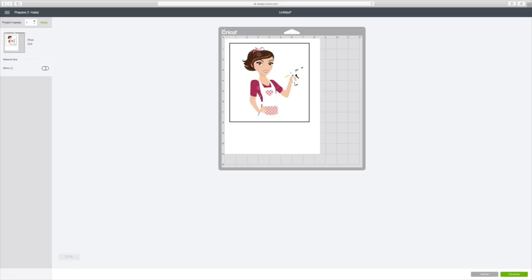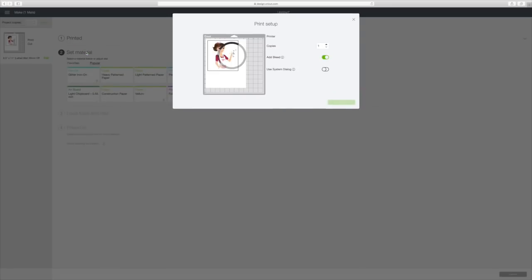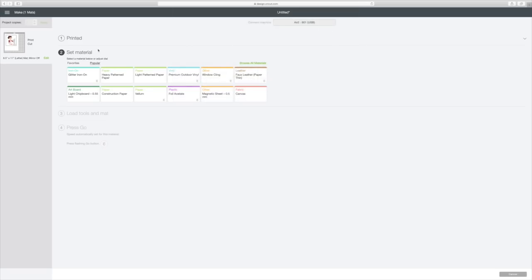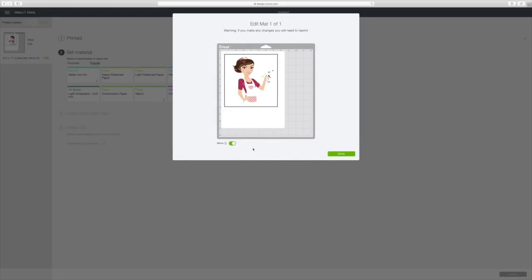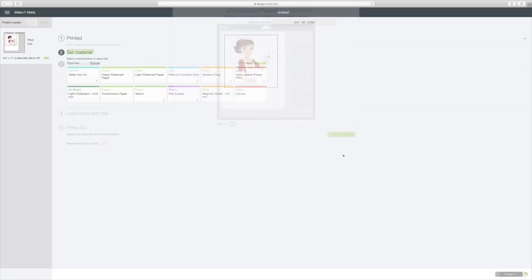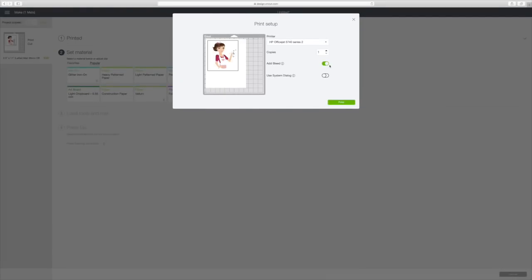It put her on my mat. Now we're going to hit Continue in the right bottom corner. My machine is connecting to my computer. Now we're going to click Send to Printer. Here you want to leave the bleed on. I think I'm going to mirror this image, so I'm going to hit Edit and click Mirror — actually, I'm going to leave the mirror off — and then hit Done. Now I'm going to send it to my printer. Leave the bleed on and just hit Print.